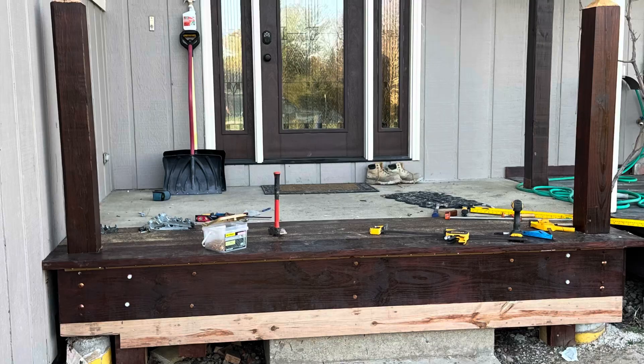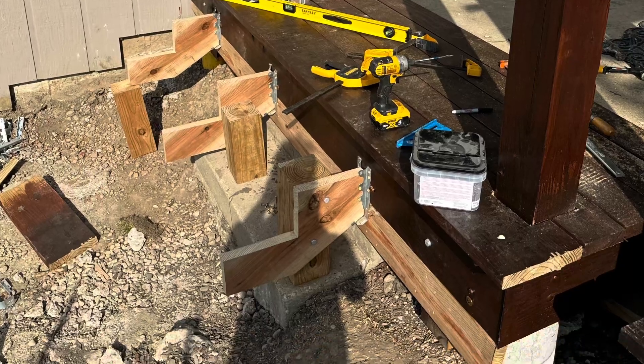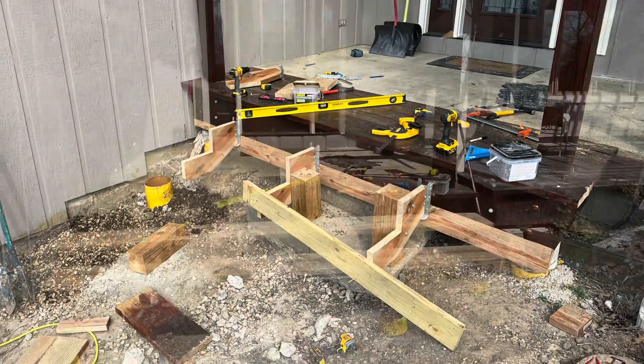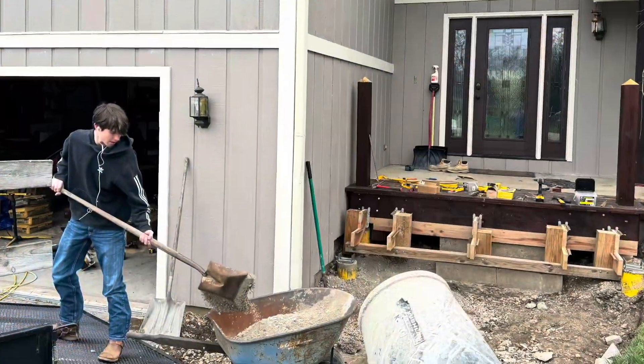You can see here I've now enclosed the whole little platform. At night I started putting on the stringers, which I cut myself. I attached the stringers to the old stairs and to the cement piers I put in the ground.